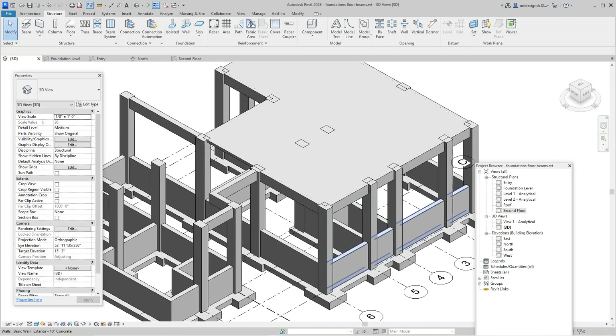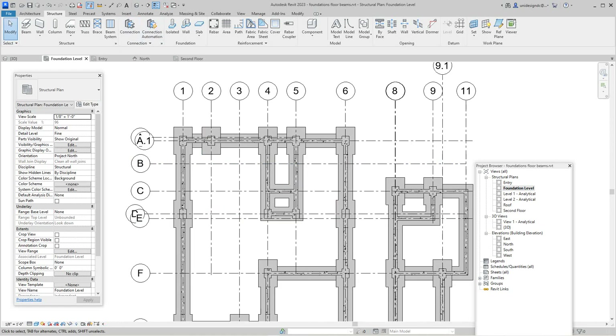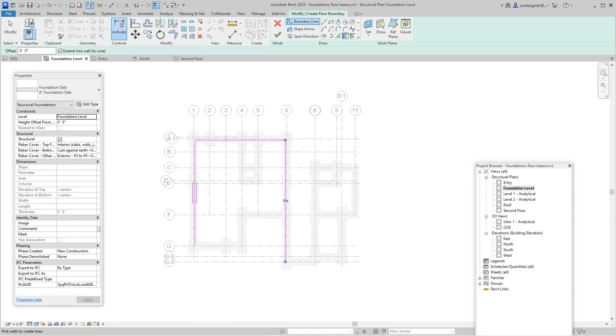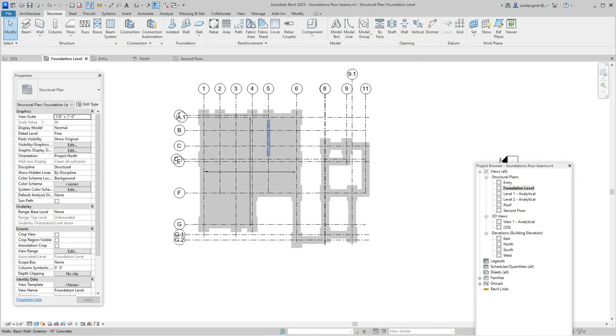It's going to be a six-inch slab. Let's go look at this in the 3D view. This probably wouldn't be here in practice, but I wanted to show you how that works. Let's go to the foundation level and do a slab in here as well using pick walls. I'll pick that one, that one, that one, that one, that one. The span is going to go this way since that's the shortest route — select span direction and hit that one. Finish — there's our slab.